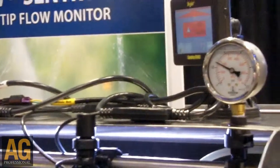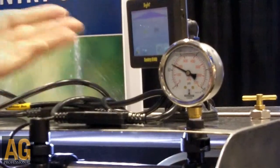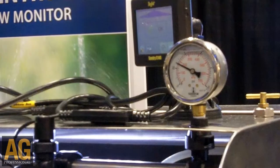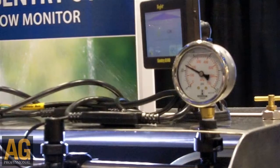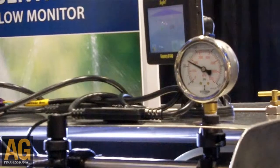He can either replace the tip, unplug it, or do whatever he needs to do, then reset the alarm and everything is okay. The Sentry 6140 is reading flow across the boom and everything is functioning properly.